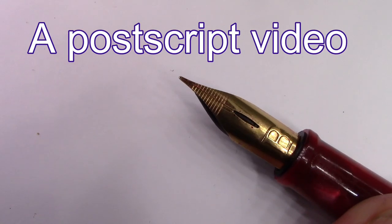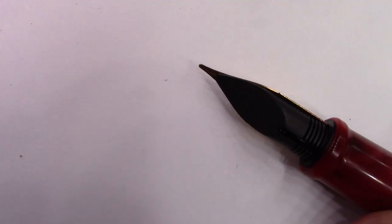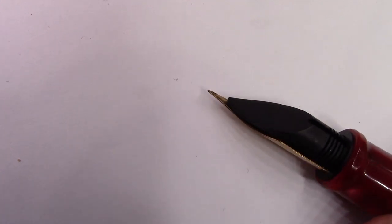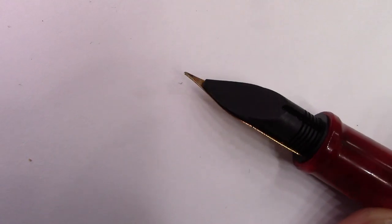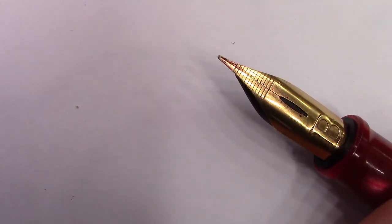After previewing the video, I decided I needed to pull that nib and reinsert it a little deeper in the section, so there's less distance between the end of the feed and the end of the nib. I think that's exactly where it belongs. It's still right scratchy, but it writes with a little bit wetter writing, which is what you'd expect when the feed is closer to the end of the nib, and it probably won't dry out as quickly.